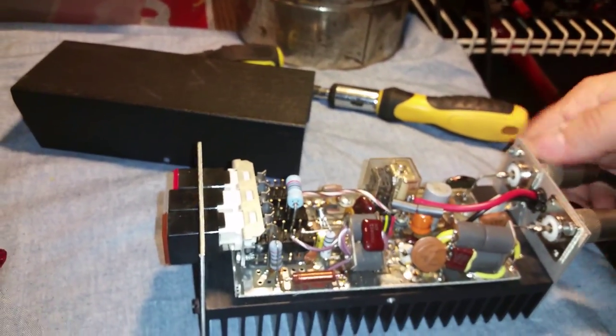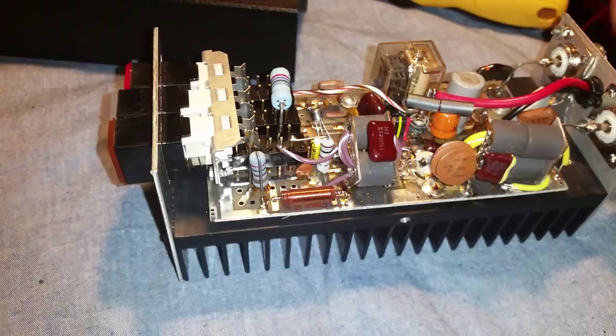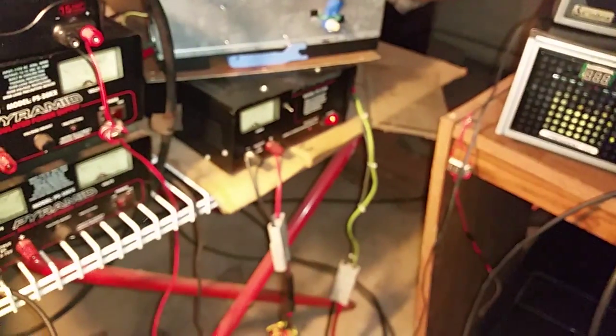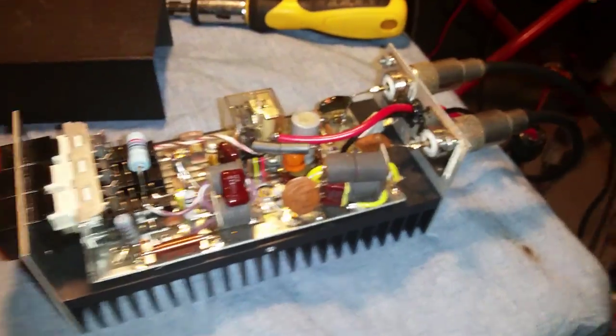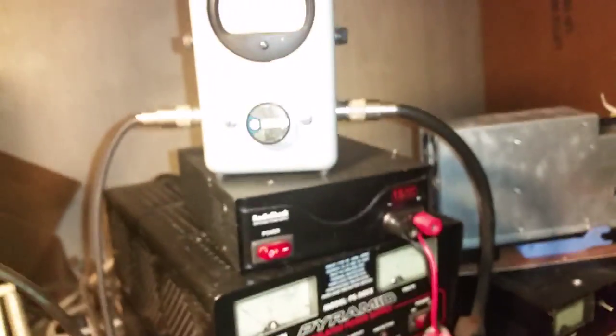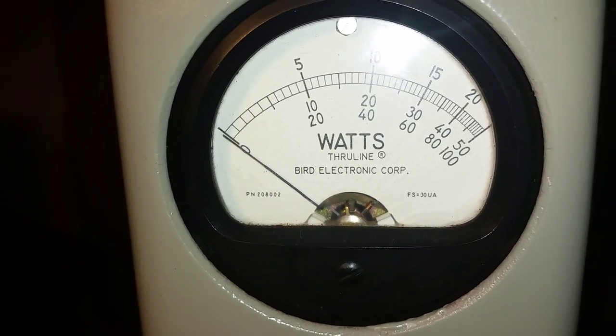All right, just for grins and giggles like I usually do, we'll hook up the hot radio — the Stickman-modified 29. All this does is double my drive from four watts to eight. The power supply of this radio is on; I actually got inside and turned it down so the radio does exactly eight watts. We're still on peak — no real increase there. On RMS we'll check it — almost 80 watts, about 70 watts RMS. We're sitting at 15.4 volts.